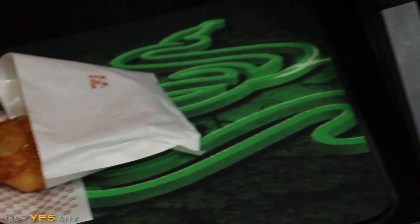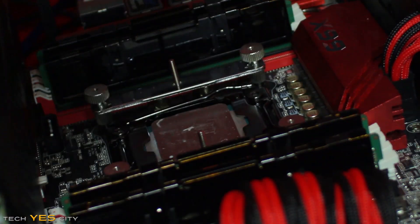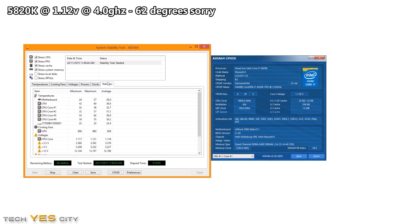First up we have the 7-Eleven chicken, which costs around $1.50. We have a feed and then use the oil from that chicken to put on the CPU cooler to see if it acts as a good thermal paste. With this piece of chicken, we scored 60 degrees at 4GHz on the 5820K at 1.12V with 17 degrees ambient temperature.